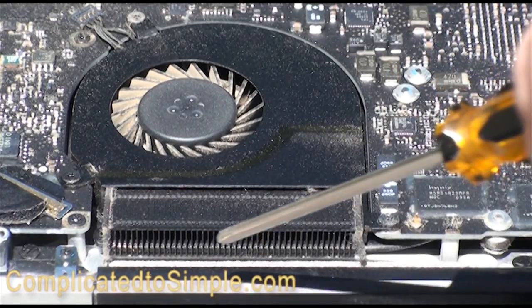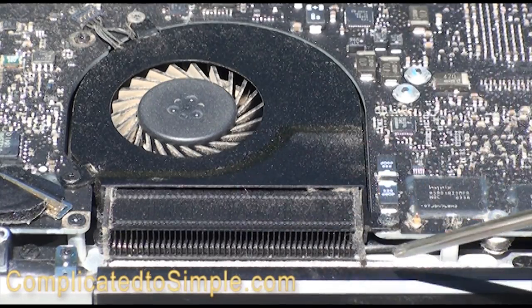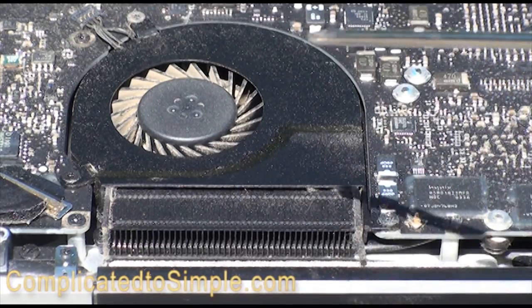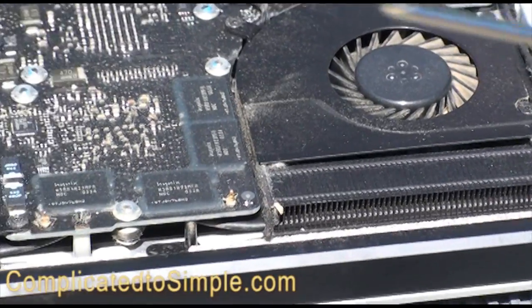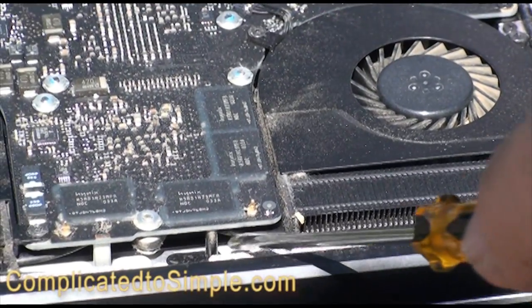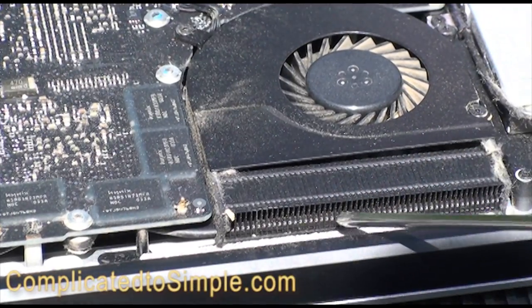You can see that these fins are quite small and it wouldn't take much dust to clog them up. The same goes for the fans — there's not a lot of spare cooling capacity here, so they need to be kept clean. If they're not kept clean, the fans will have to turn faster and faster to do the same amount of work.